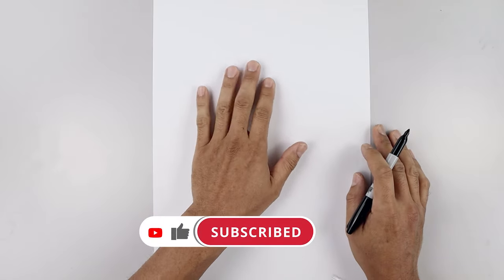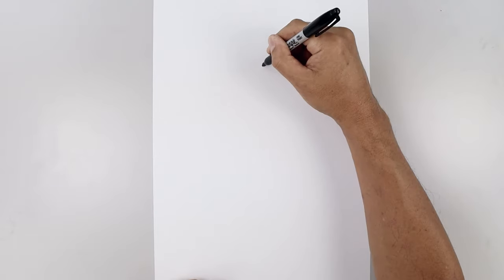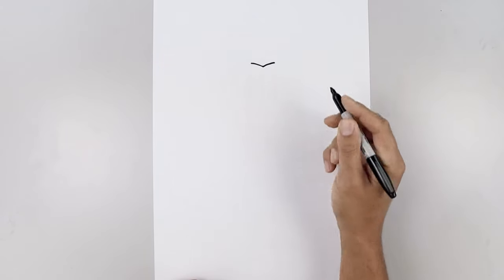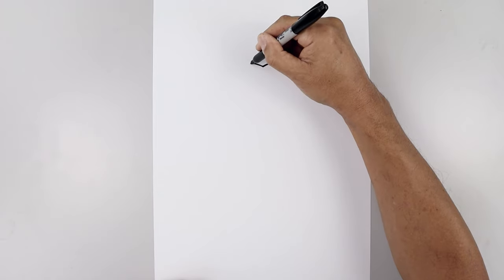Let's get started along the top center of our page with the nose. Starting right in the middle, let's start with a point. From here, I'm going to curve the nose going up and out towards the left. Go back to the center, curve this up and out towards the right. Now I want to bring the nose coming back down and in with a short curve.